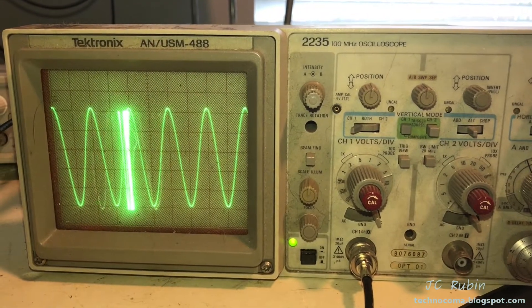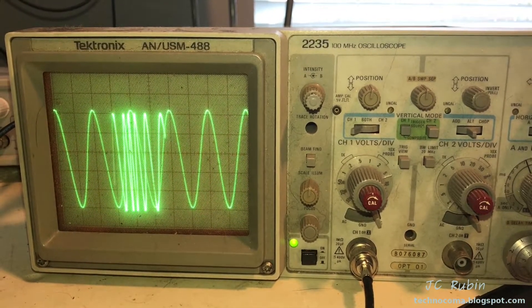Next, we'll get into the troubleshooting portion of this event. We'll get back to you.